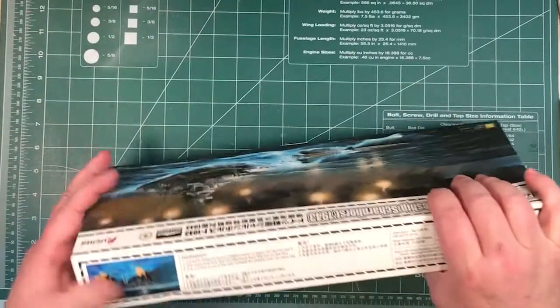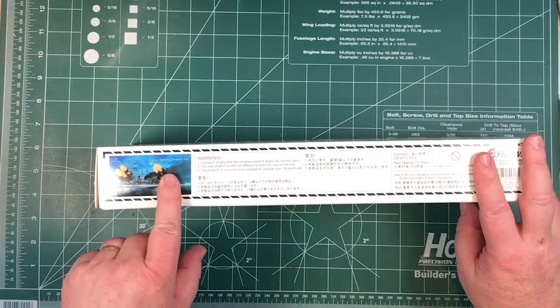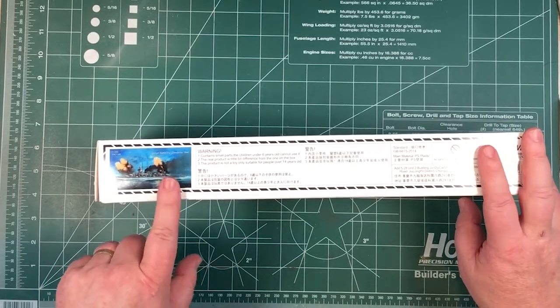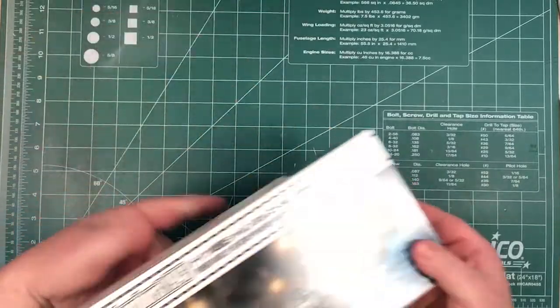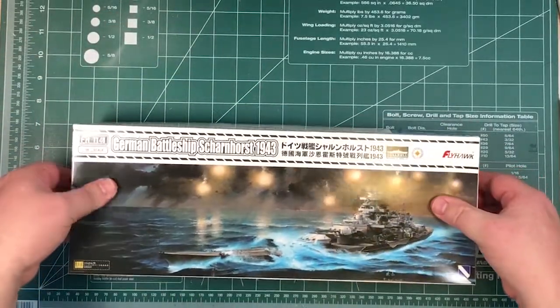On the side of the box, this one is FH-1149 Gneisenau 1940 — obviously the sister ship — so it makes sense for them to release the Gneisenau close after this one. And there's nothing on the bottom, so let's open it up.